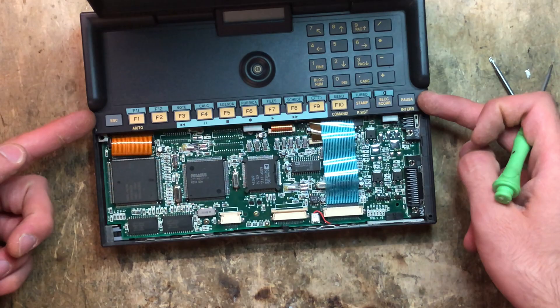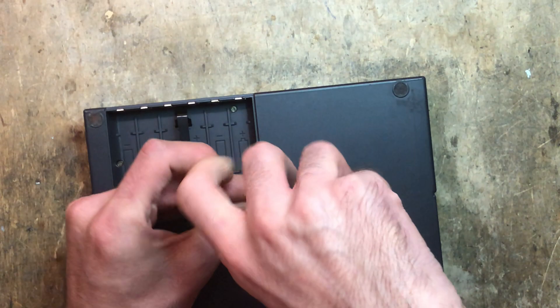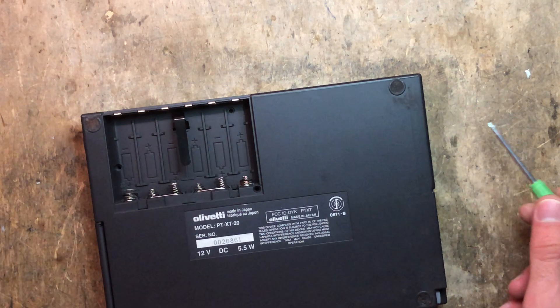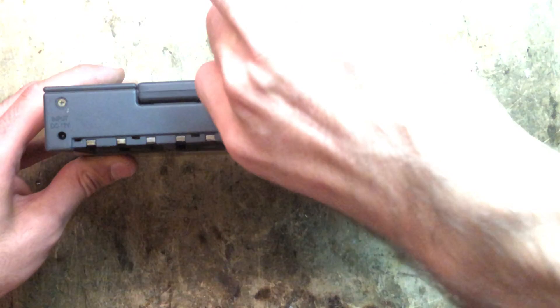Next, we're going to remove this piece here. To do that, I'm going to remove the three screws that are inside the battery compartment. This one here is long — it's very long — and the other two are short, and they're actually the same. There are also three screws in the back, which are also short, and they are all the same.